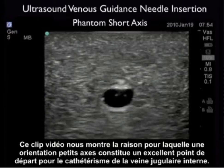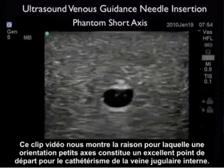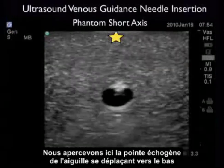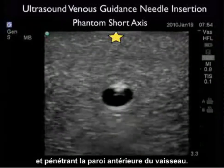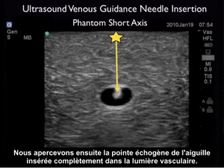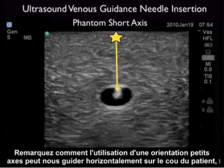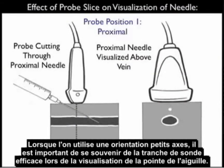This video clip shows why a short axis orientation is an excellent starting point for cannulation of an internal jugular vein. Here we see the echogenic tip of the needle coming down and permeating the anterior wall of the vessel, and we then note the echogenic tip of the needle squarely inside the lumen of the vessel. We can see how using the short axis orientation can guide us in a side-to-side orientation on the patient's neck in terms of lateral needle orientation with regard to the surface down to the vessel lumen.